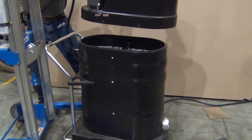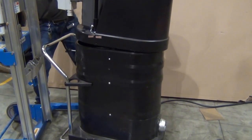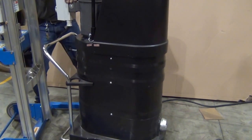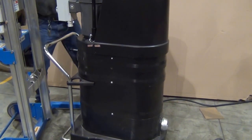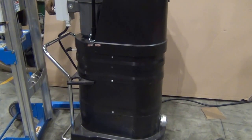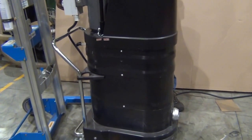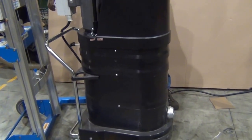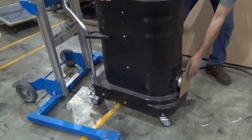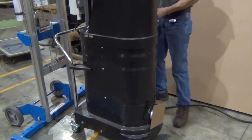Place the motor deck back on. Connect the power. Lock the inlet. Replace all the screws.